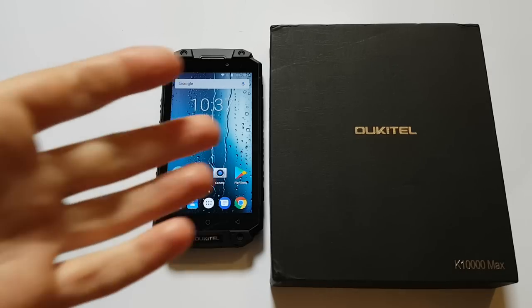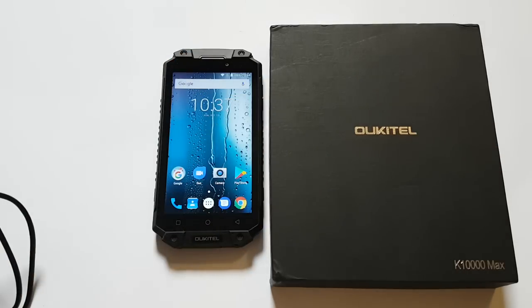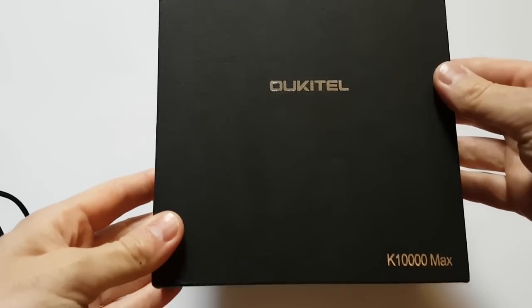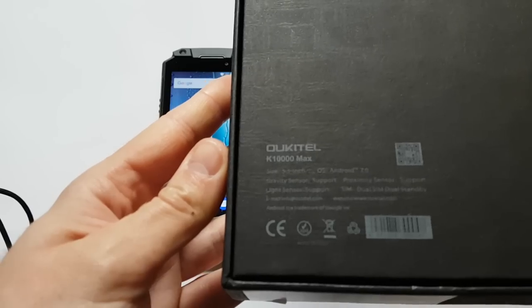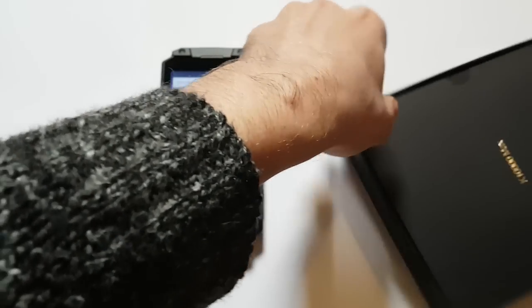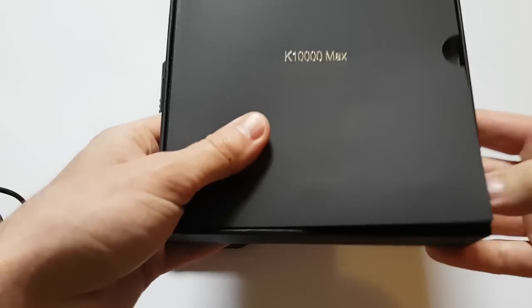Hi people. As you can see, this time I have the Alcatel K10,000 Max. This is the latest smartphone from this Chinese company. It comes in a black box with really nice packaging.